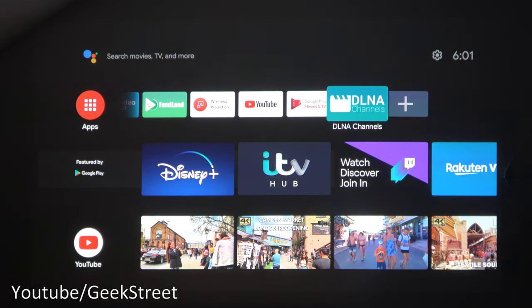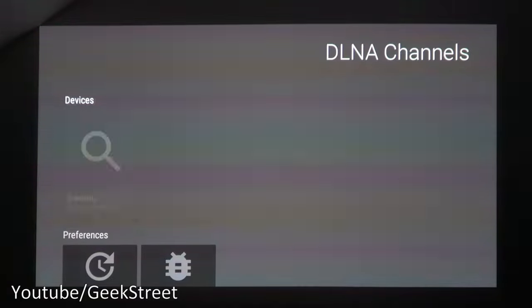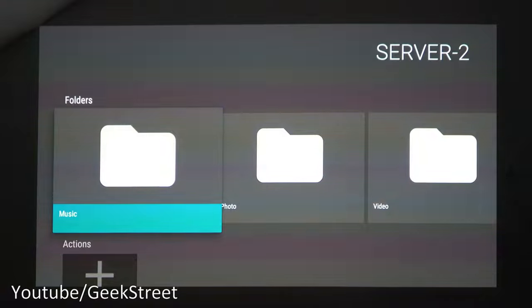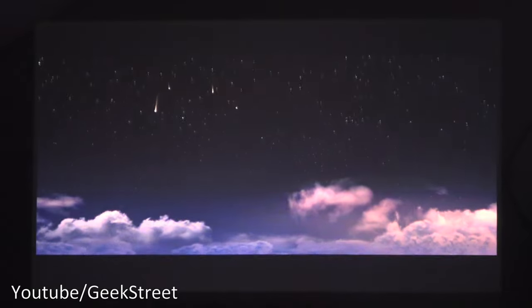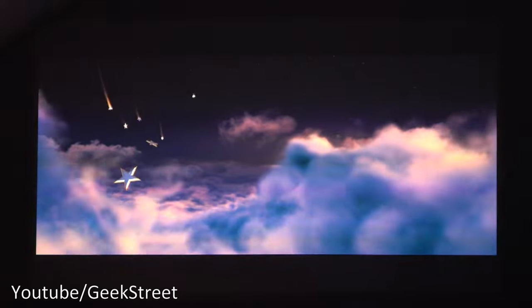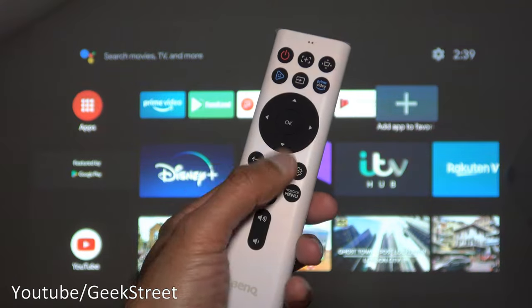I've got a Synology NAS server running a DLNA service, and I've installed a DLNA client on the Android TV stick. Going into DLNA Channels and then Video, I tried playing a 4K video file — the device struggles with large 4K files over Wi-Fi. It would be nice if it had an Ethernet port for faster connectivity. Lower resolution files work fine, and 1080p streams without any issues.